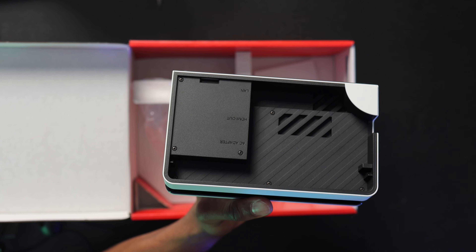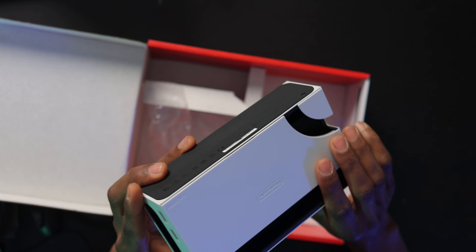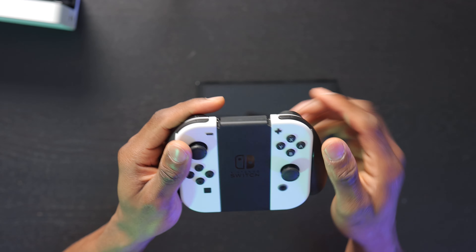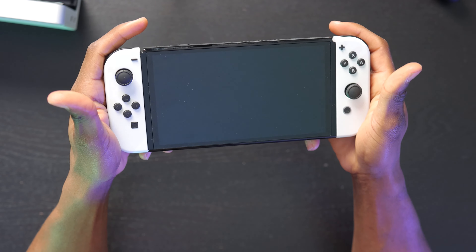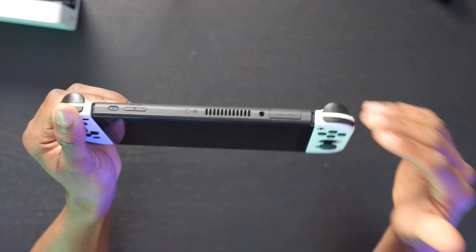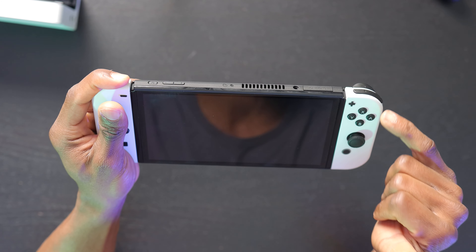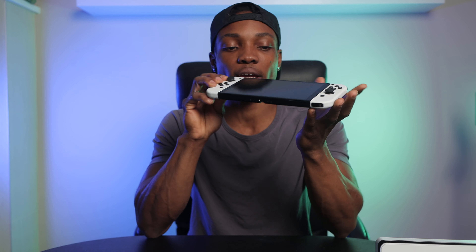Right here we have the docking station — this is how you will connect it to your TV. White, clean color, clean design, just gets dirty a lot quicker. On the right side of the dock we have two USB ports. The back cover comes up, and we have the AC adapter port which also uses USB-C, an HDMI out to connect to your TV, and a LAN input — so a wired internet connection. I'm pretty sure this is not on the original Switch, so this is a big upgrade for people looking for a more stable connection.